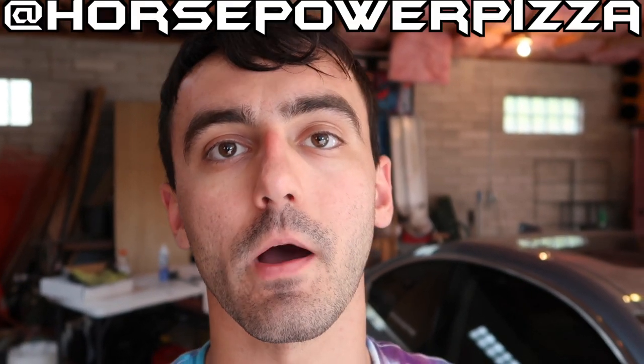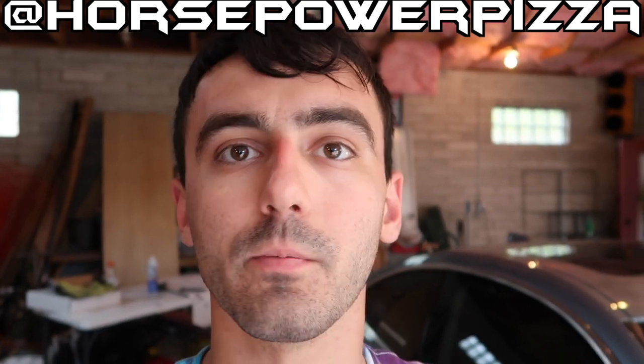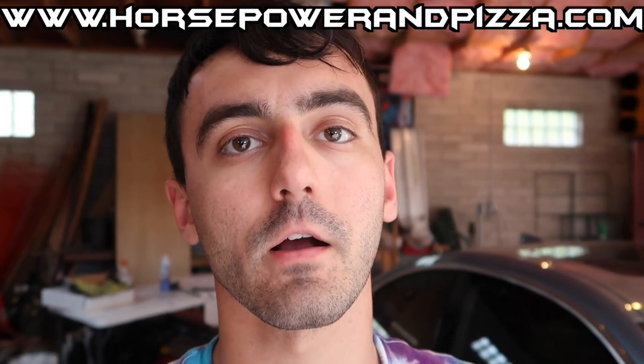I hope I made that easy enough for you guys to follow. Thank you guys so much for watching. For more how-tos and more 435 or E36 or just BMW content in general, please be sure to subscribe. Hit us up on Instagram at HorsepowerPizza, TikTok, Twitter, Facebook, or anywhere else. You can go over to www.horsepowerandpizza.com to support us. Thank you guys so much for watching.